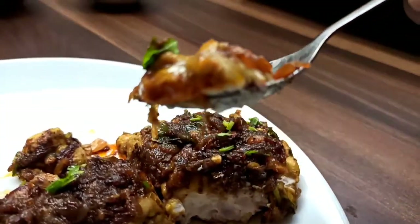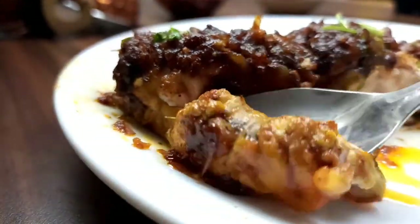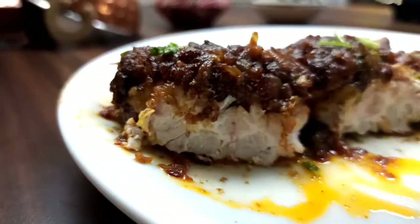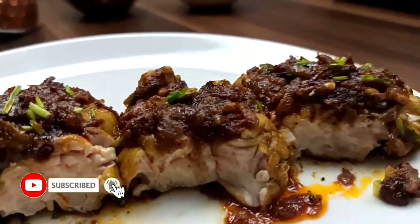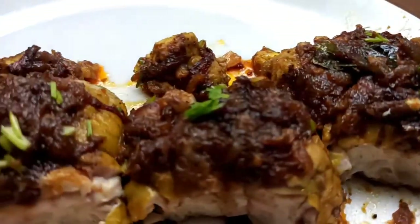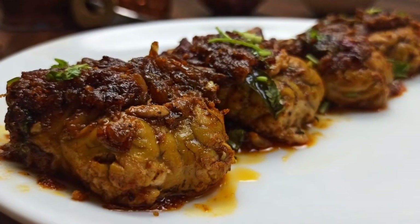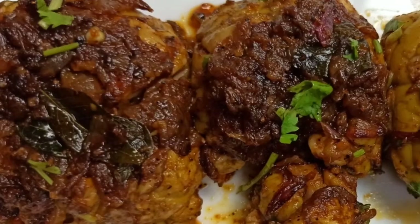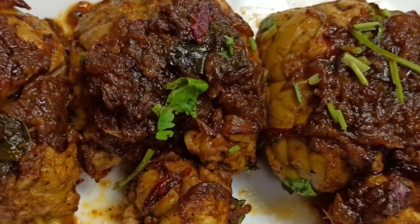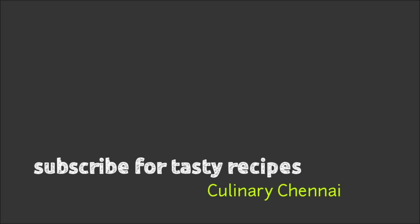If you are ready to serve the pepper masala, please give me a comment. If you want to try any recipe, please tell us in the comments. Please like and subscribe and support us. Thank you so much! See you next time!